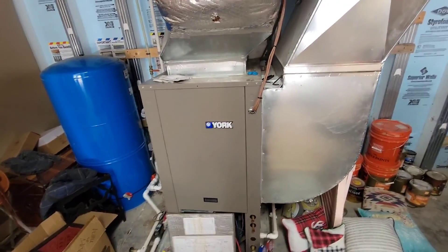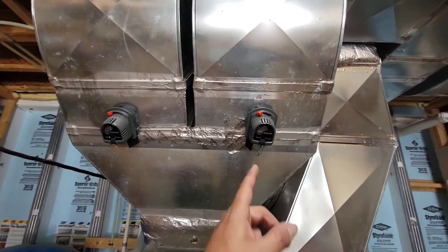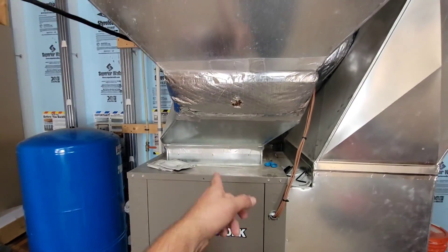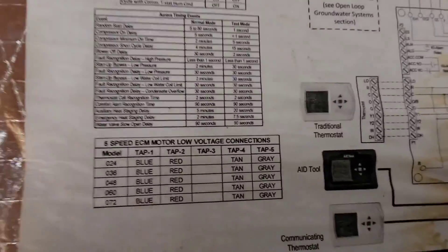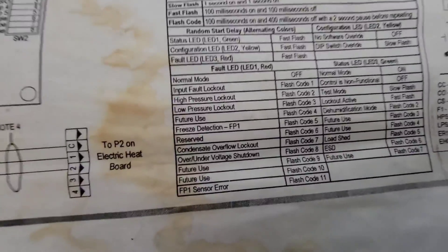This is a six-ton York geo unit and it's got a few different zones. You can see the zone dampers there. This is the return and this is the supply duct. Got the bottom panel off. The customer said it was flashing a code three. Flash code three is low pressure lockout.